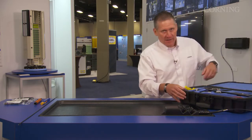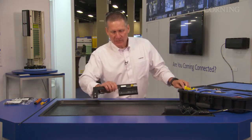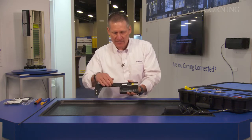Now let's go ahead and get everything out that is needed to do a field installable OptiTap. First, we have our bench tool, which you can see here has markings for our cable prep and actually has a stud here to attach the installation tool on.